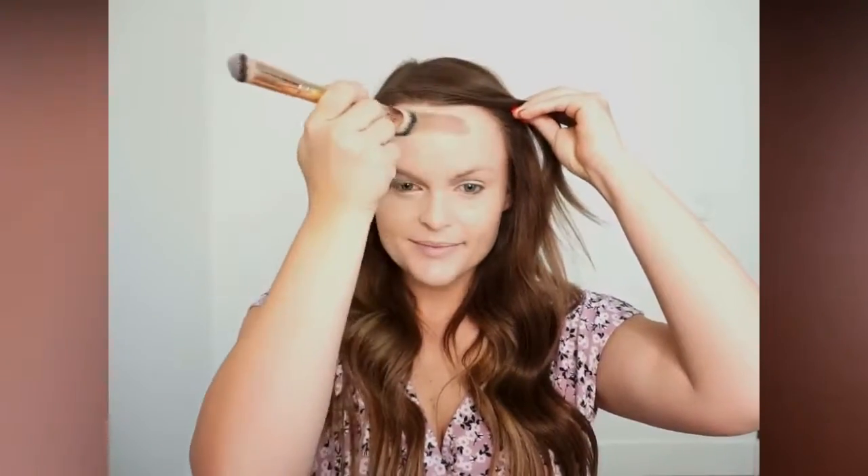So to apply my contour I'm going to use the same brush — the buffy brush, the large side — and just apply the contour along the top of my forehead to start.